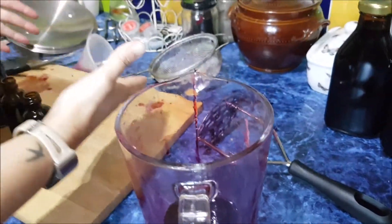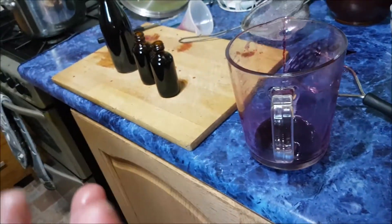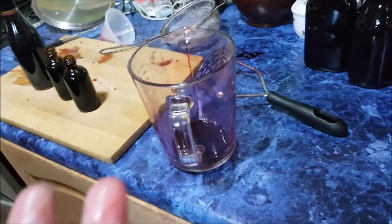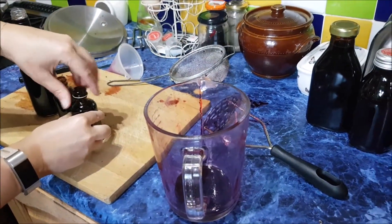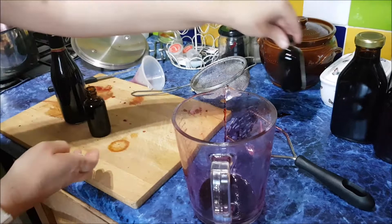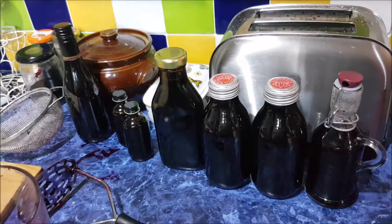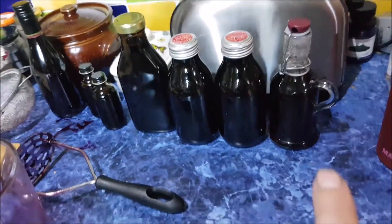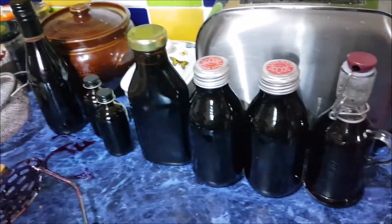Looks like we've massacred something. If you want to dye anything, it'll be quite handy. You've got to use the clear ones first, because the colour will go, won't it? To label them. We've got one, two, three, four, five, and two little jars full.